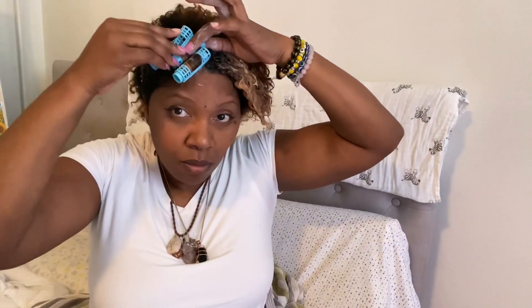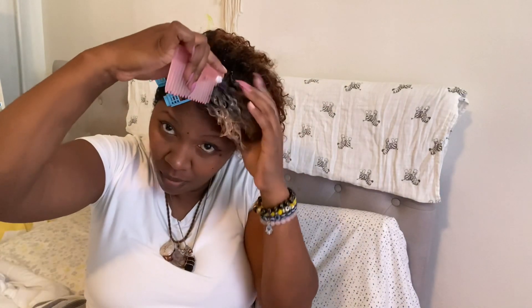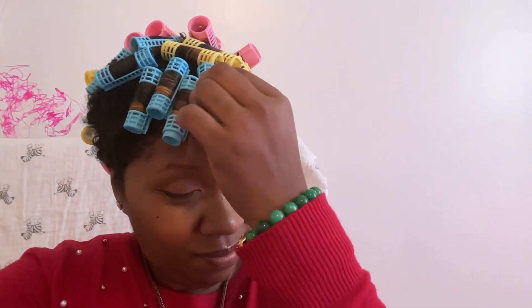So what other curl methods do y'all do? What do y'all put in your hair to condition it? I know some people wear wigs — but what do y'all put under your hair when you take the wig off? What are y'all putting in under the wigs? Okay — 10 hours later, it's all done!